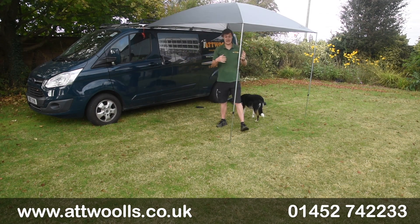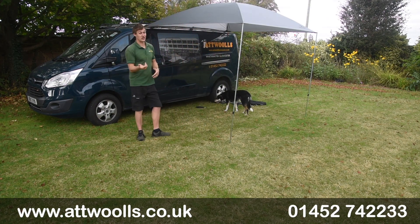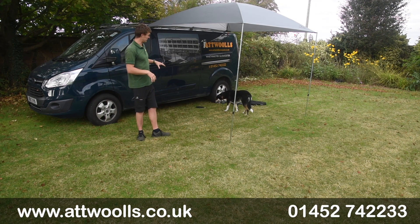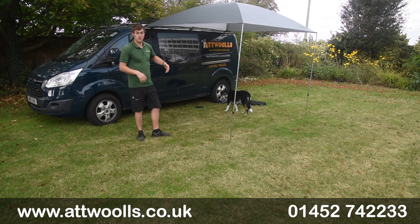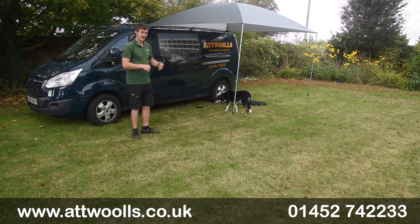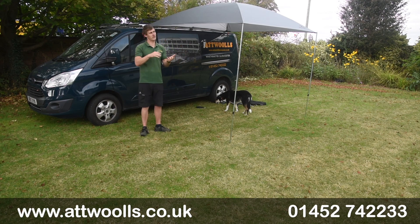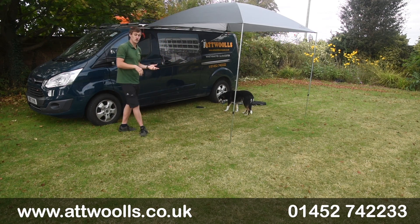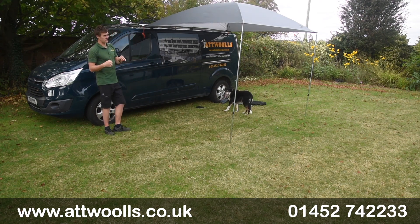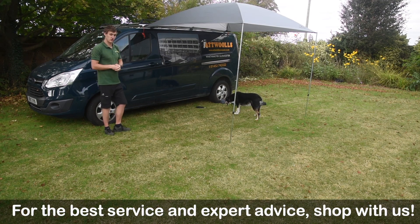That gives you an idea of how simple and easy it is to pitch the Flex Canopy. Check the link below for more information including pack sizes. The overall size is two and a half by two and a half metres, so it's enough to cover a sliding door all the way back. Height adjustment goes from 180 up to 240 centimetres. There's no reason you couldn't use this on a caravan, though getting it around the arc of the rail is slightly trickier.